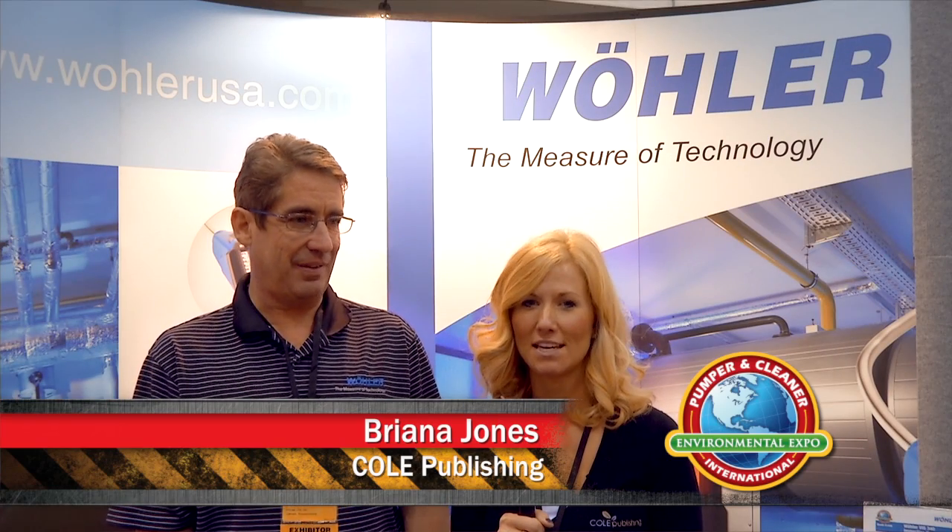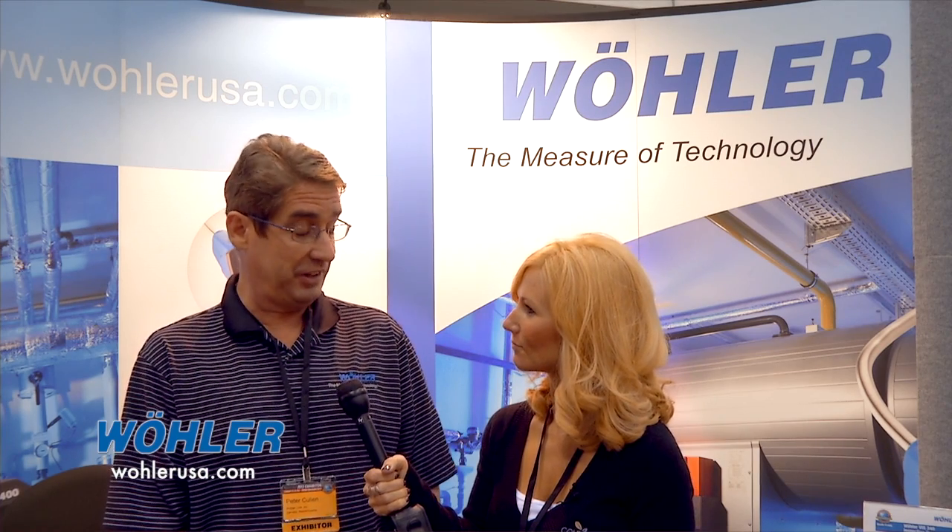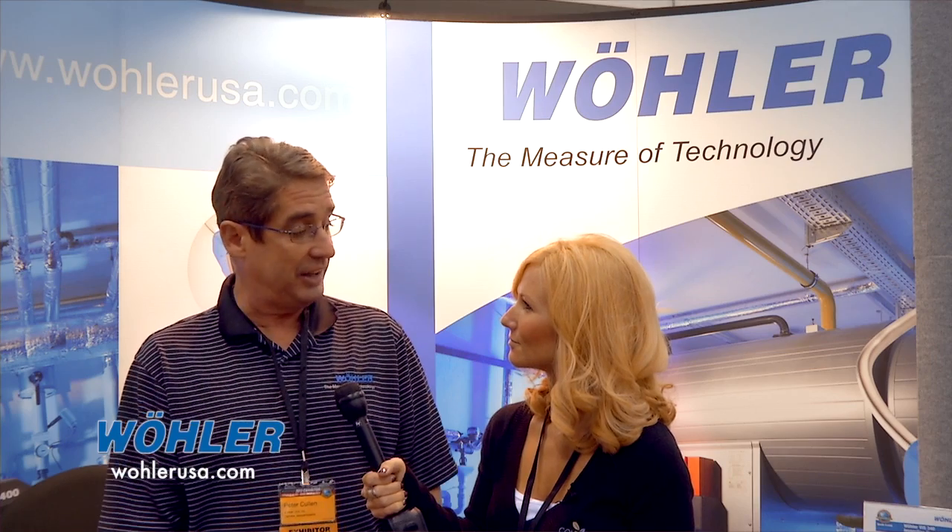I'm Brianna Jones at the 2013 Pumper and Cleaner Environmental Expo, here with Peter Cullen of Wohler USA. Peter tells us they're a German manufacturing company in their 80th year in business, thrilled to be at their fourth Pumper show. They make visual inspection camera systems, and Peter introduces his sales camera team of Paula Bresnahan and Greg Elliott, who will review their top product lines.